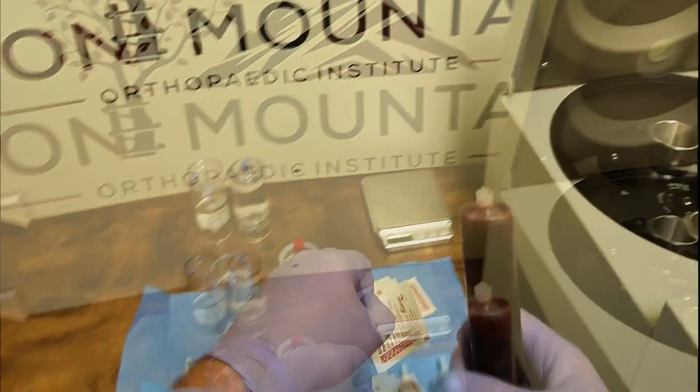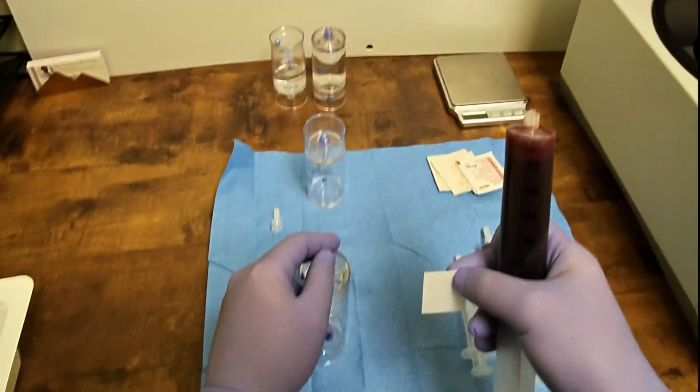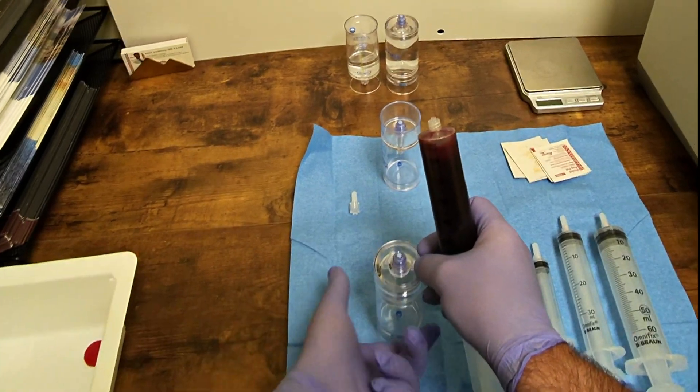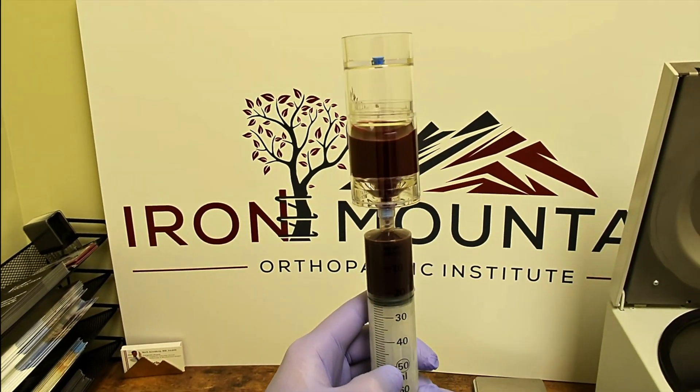The anticoagulated blood is then loaded into the separator device. This video is accelerated in speed, but it is important to transfer the blood slowly to minimize lysing red blood cells, which is detrimental to the final product.